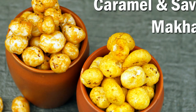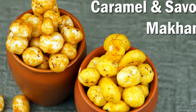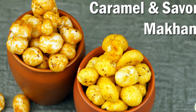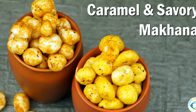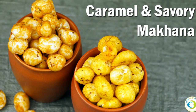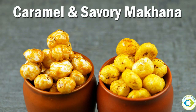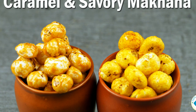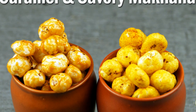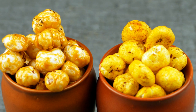Hey guys, welcome to Tots and Moms. I'm Kavita Prishant and today I'm making savory and caramelized makhana. It is double the makhana this time — I have made two easy travel foods with makhana or fox nuts. Makhana are rich in proteins, carbs, and heart-healthy fiber. Let's dive right in and see how to make the savory and caramelized makhana at Tots and Moms kitchen.